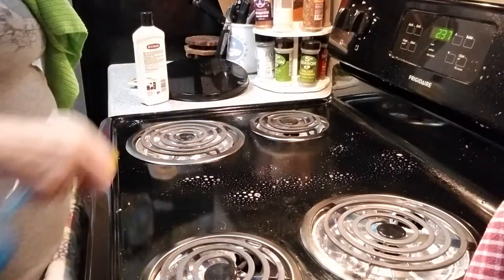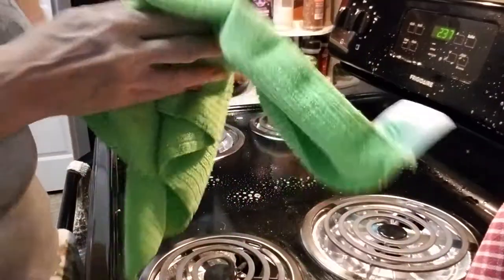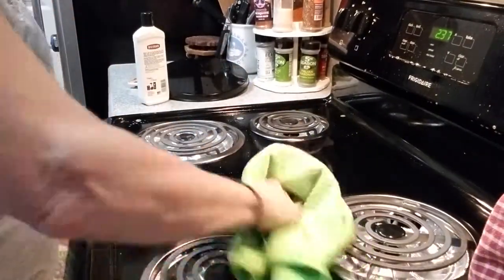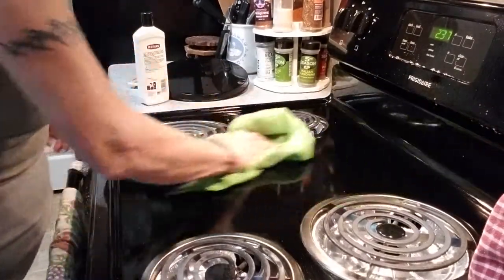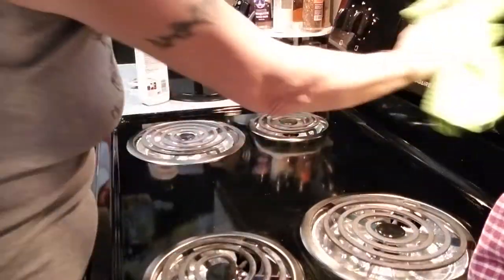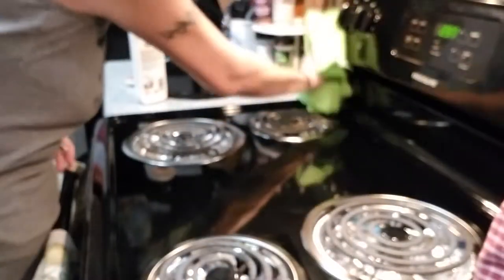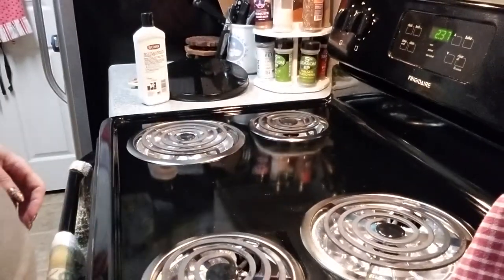Don't get it on your burners if you can help it, but you can spray it back there. Grab your trusted chamois — you can buy these at a big box store, auto parts store, just about any place. This is your quick fix. My stove doesn't look too bad, just needs a little touch-up. You've been taking care of it, keeping it clean — stove is okay, just keeping it clean in between.